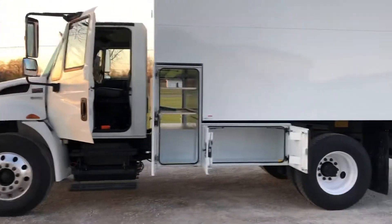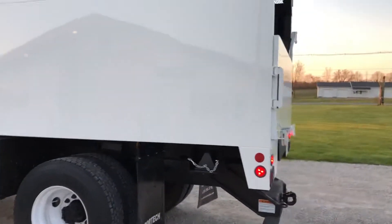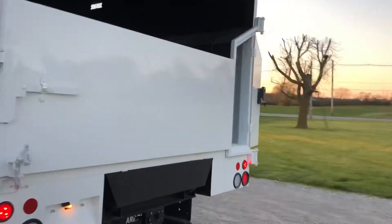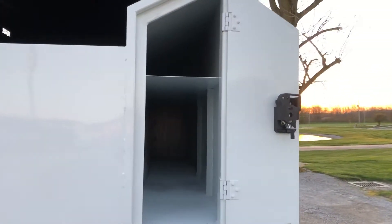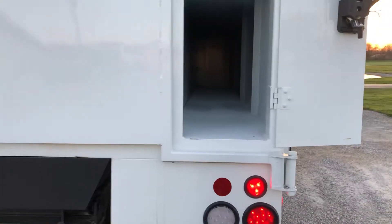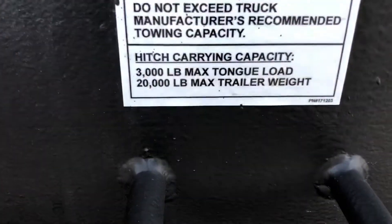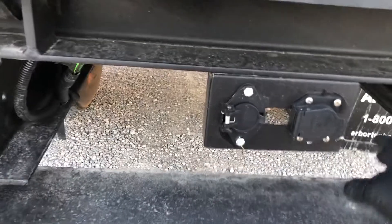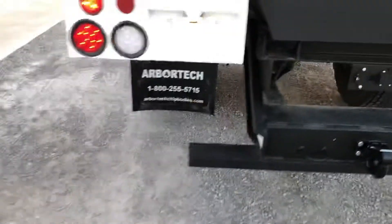Going around to the back, you can see I got the pruner door open. Pretty big box — I'll get the tape measure here. That is a 20,000-pound hitch right there on your panel. You got double plugs in there — RV and six-round, all LED.